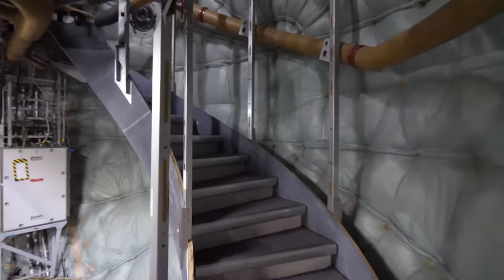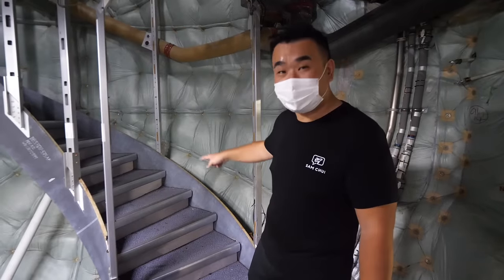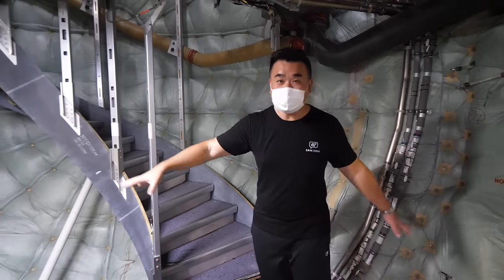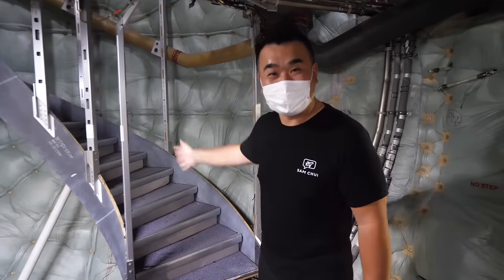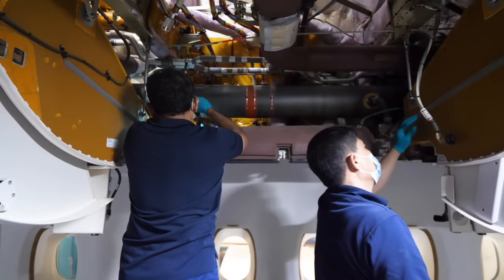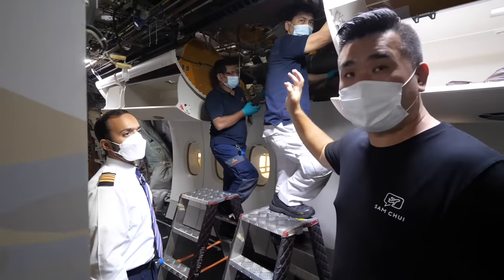If you've flown the Emirates A380, you probably remember there's a staircase in the rear that goes up to the upper deck. After all the panels and all the lavatories have been stripped off, this is what the bare staircase looks like — just like your home staircase. Earlier they stripped off all the overhead bins and now they're reinstalling them back one by one.